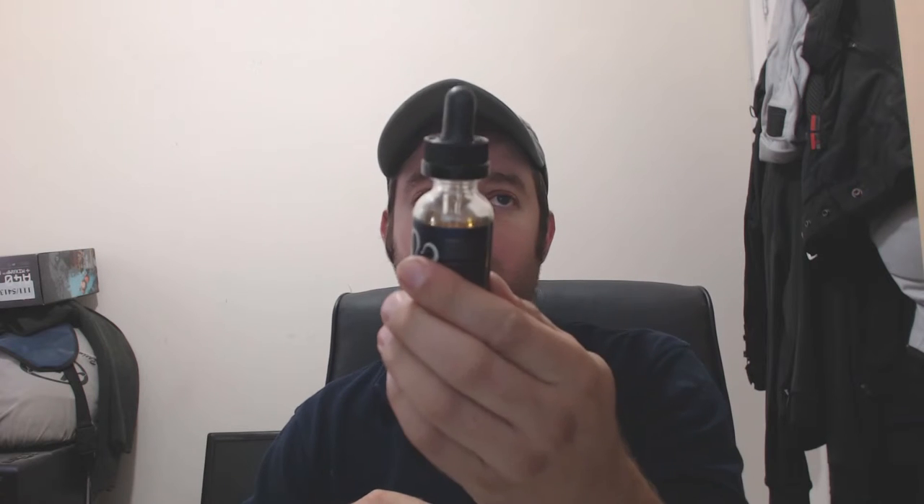I picked this up from Number One eJuice in the UK. It retails at about £14.99, probably even cheaper other places because it's flooding into the UK market at the moment. It's got great reviews — if you believe all the hype you'll be vaping on unicorn piss — but I'm not believing the hype. I picked up a bottle myself.